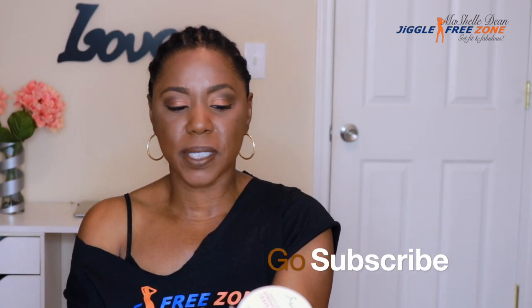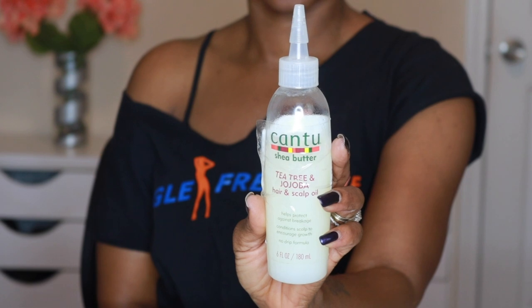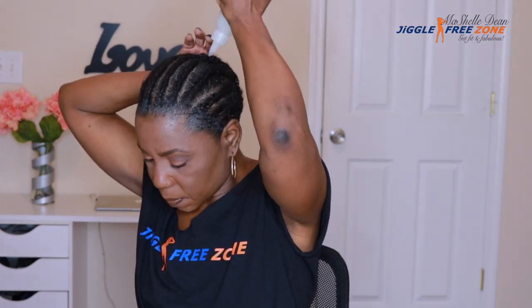It's my first time using this product. DivaTress actually put this in my package for me, so I'm really excited to see how my hair reacts to it. Before I put in my crochet braids, I like to moisturize my scalp. Today I'm going to be using the Cantu Tea Tree and Jojoba Scalp Oil. It conditions the scalp and helps prevent breakage, and it comes in a bottle with a nozzle which makes it really easy to moisturize your scalp once your hair is braided.